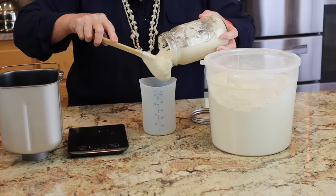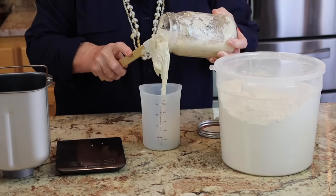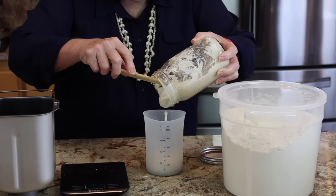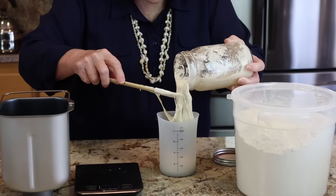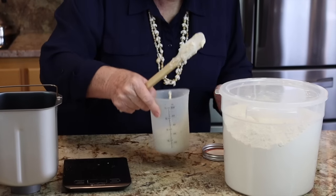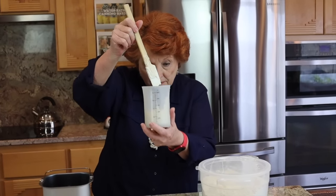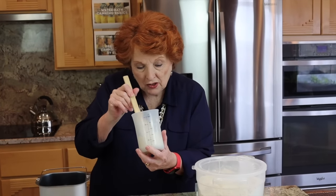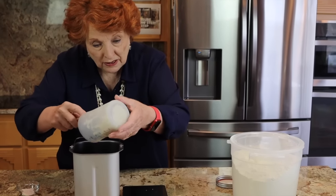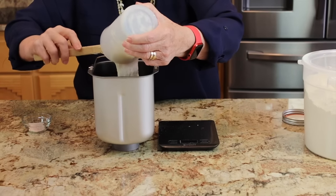With sourdough start, it's okay if it is not exact. If I get a little bit too much, that's just going to be fine. I don't need to save any of this for feeding because I have about 15 people coming to my class. I have eight jars in there that they're going to split and take home as a start. So I have plenty of start — I don't need to feed this. I'm just taking my two thirds of a cup.